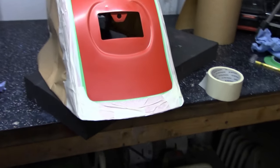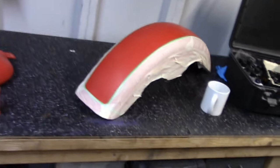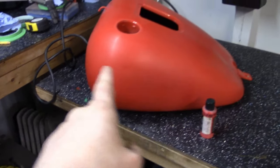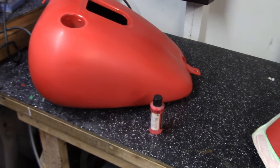Here it is — the rear fender is now masked out. You can see the pattern and what's going on here. For the front and the rear, I'm going to do kind of a teardrop design, and something else on the petrol tank. Let's get it done.